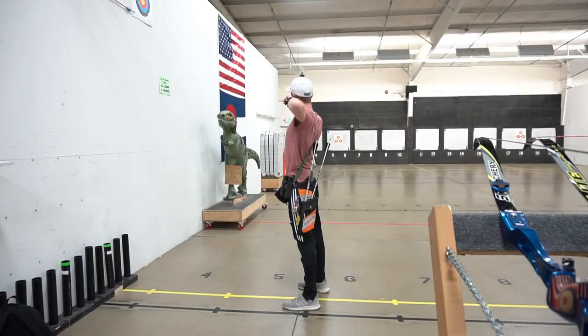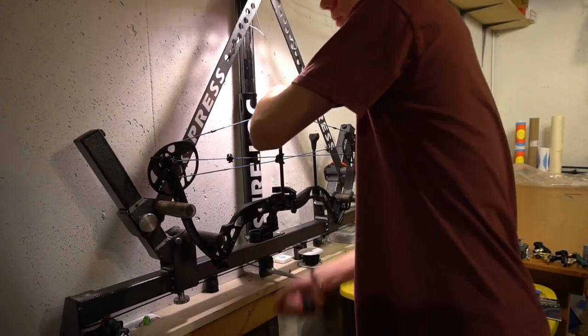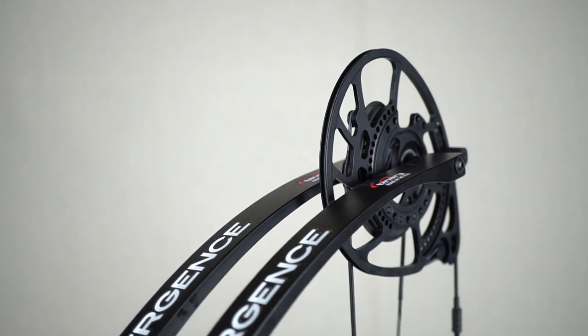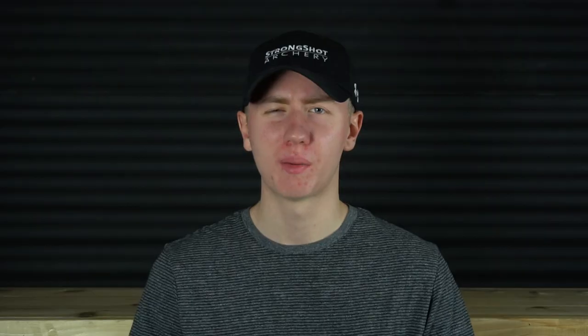Most people will say that these more expensive bows are a lot more accurate, but we've already proven that wrong. If you haven't seen it, check out my video where in less than a week I took a $300 package bow and tuned it to where I was almost shooting perfect scores. So while these moderately priced bows should have a better back wall and make it a little bit easier to be more accurate, it's not as much as people would expect. What you're really spending the extra money on is reliability — you're paying for higher quality components. Let me give you the simplest example: strings.